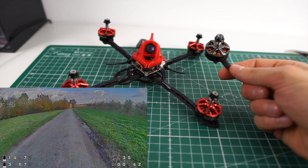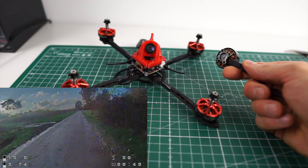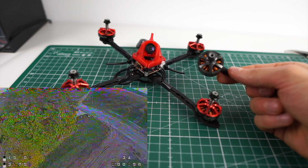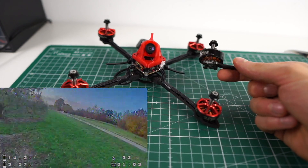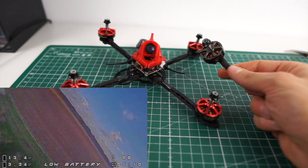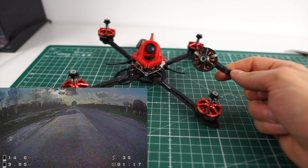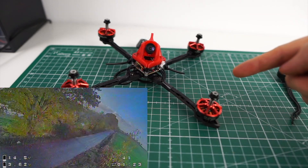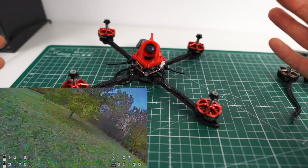Then more or less for fun I moved up to 2207, which isn't as crazy as it sounds because this is a 6S spec 2207 at 1900kV, and it actually drew only 45 amps, so no issue for the Beta FPV board. And surprise surprise, all of my control feel was back — the quad was super locked in the air, really great control, pretty good performance, lacked some top end but handled great. Of course, 2207 on this frame is just pointless because they're simply too heavy; the arms are too thin to withstand a 30-gram motor, so it just doesn't make any sense.